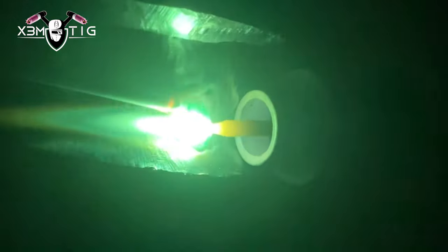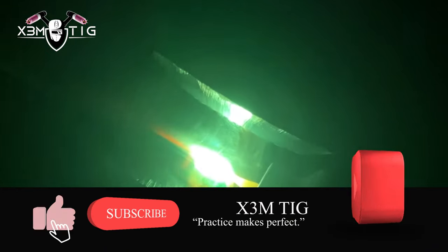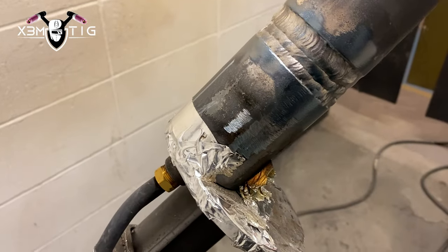Now I'm using 1/8 rod — from now on I'm gonna be using 1/8 all the way up to the flush. It's pretty much the game: just fill all the way up, cleaning each pass. Don't go too cold, go even. You can go 150, 160 — whatever amperage you feel most comfortable with. I did one on the top, now I'm doing the bottom. Just try to make it even and level. We got a flash fill — three passes pretty much, that's what it is.